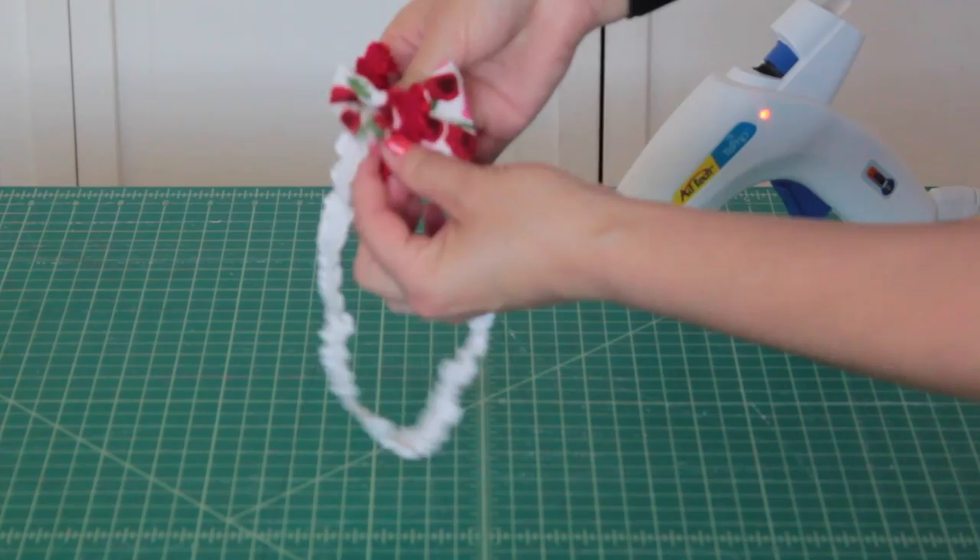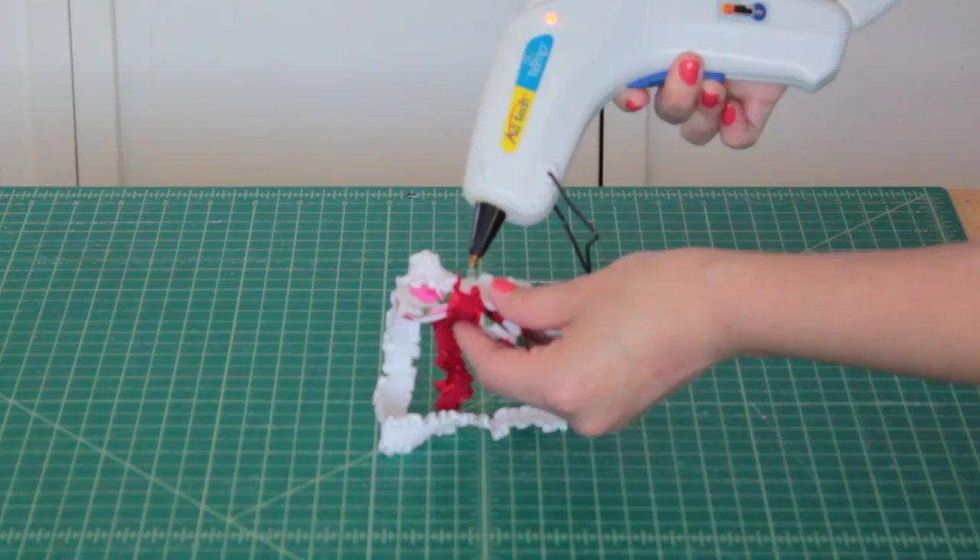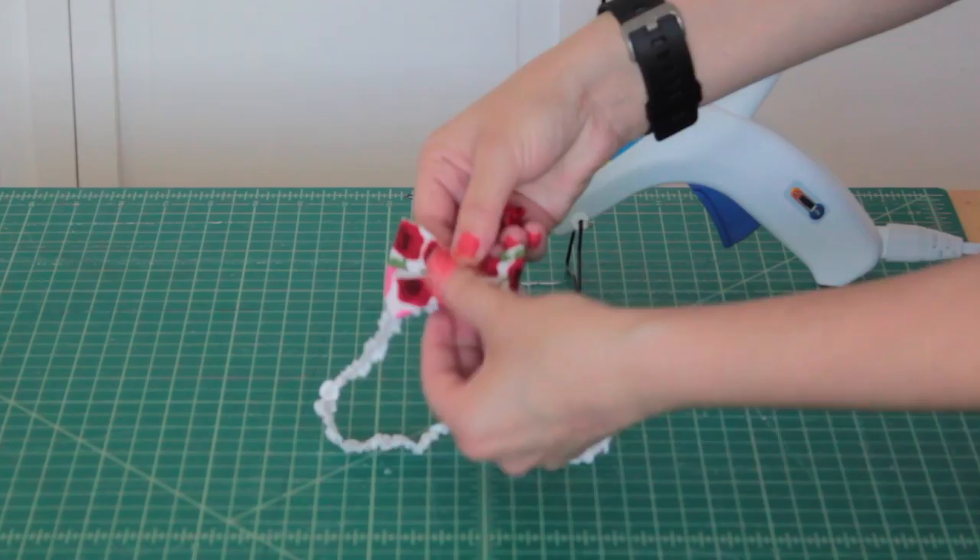Using a scrap piece of elastic cut a piece that is three inches long. Take your bow and place it on top of the ends you just glued and add a dab of glue to secure it. Once the bow is glued to the headband take your scrap of ruffled elastic and wrap it around the bow. Glue it in the back and cut off any excess.